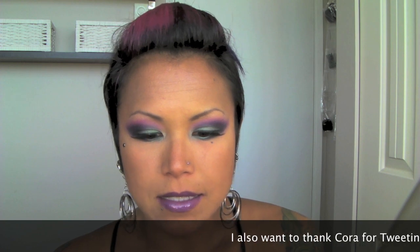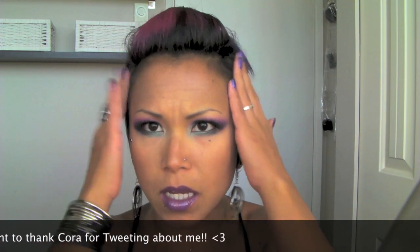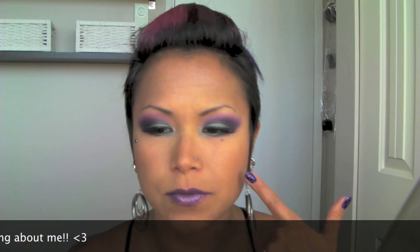Hi everyone, so this is the look that I'm doing today. It's very similar to Vintage or Tacky's cotton candy tutorial that she did not too long ago. This is also the look that I had for my favorites video — I had a couple of requests to do it.